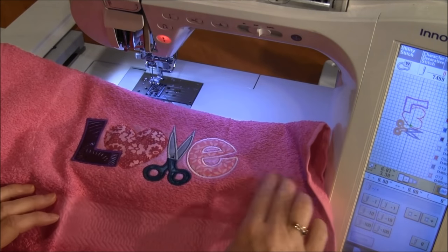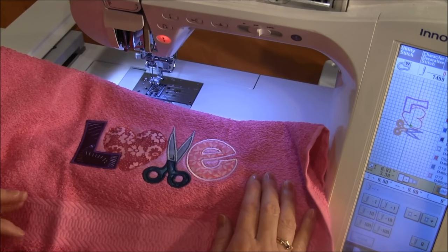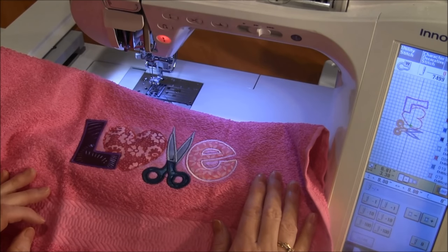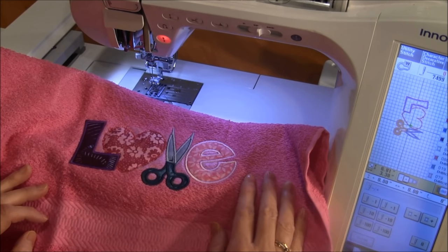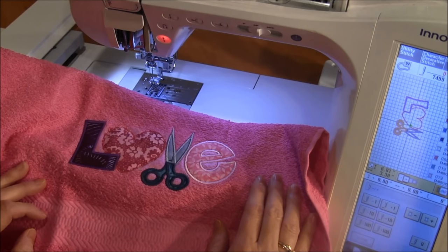If you liked this video, please press the like button and subscribe to our YouTube channel. We'll be having more machine embroidery videos in the future and you wouldn't want to miss any of them. If you'd like to see other machine embroidery projects or information, you can visit our website at www.needlepointers.com. Have a great day!